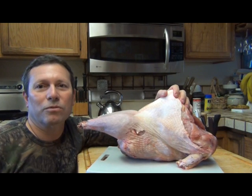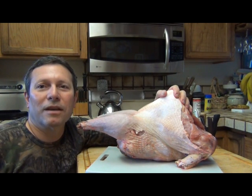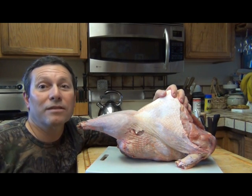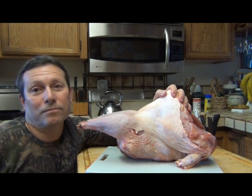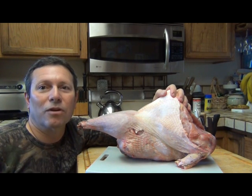Normally I would just roast the whole bird, but I wanted to do something special with this today, so I'm gonna make a recipe using just the breast. First thing I gotta do is get the breast off this bird, so I'll get started with that right now.